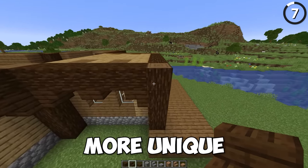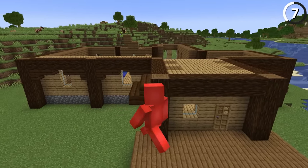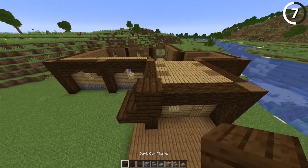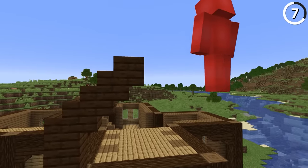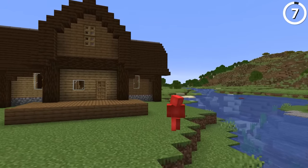We're gonna wanna do something a little bit more unique than just the standard staircase design. The easiest way to avoid your building looking like a triangle is to mix in a use of whole blocks and slabs instead of just regular stair steps. And now that we've got the roof done, this house is really starting to come together.